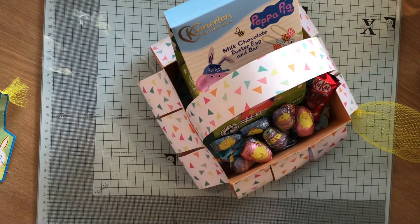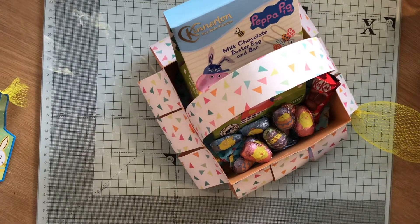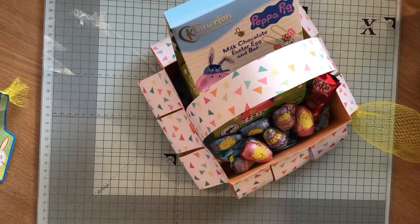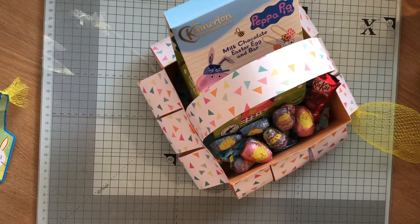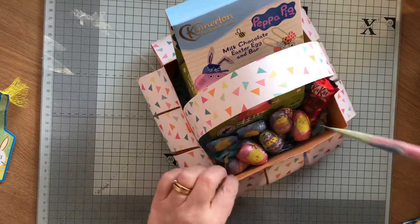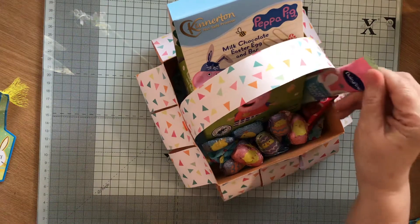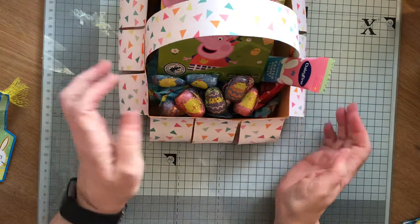And finally I've got an Easter bunny lollipop. These two baskets I've made are for my youngest son's girlfriend's children. We've got one of these Easter bunny lollies - these are from Aldi. So I'm quite happy with that. That one's for the little girl.